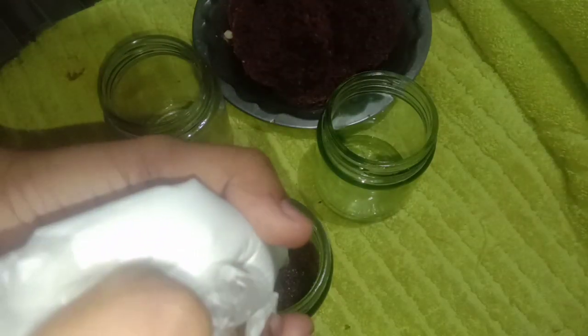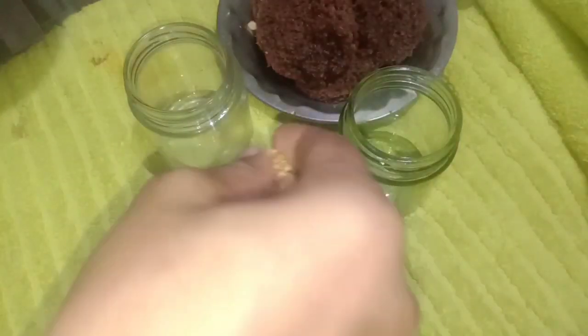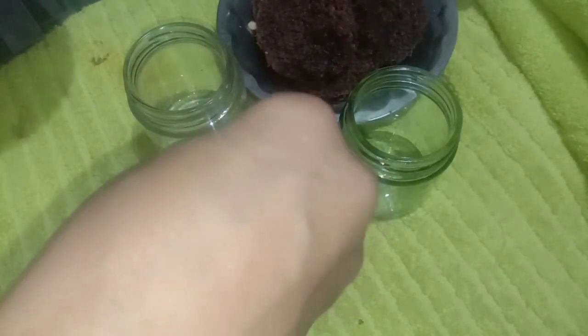I will add whipping cream using a piping bag, adding a little cream, then top with nuts and caramelized peanuts.